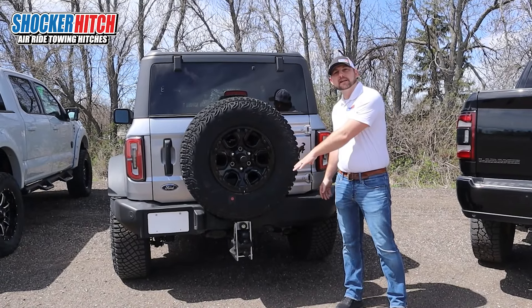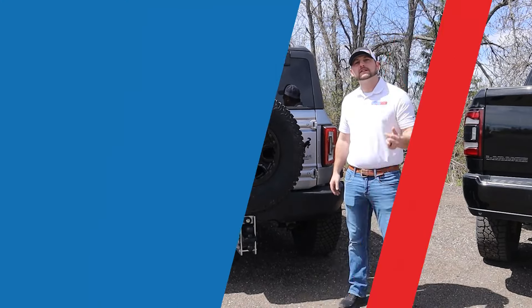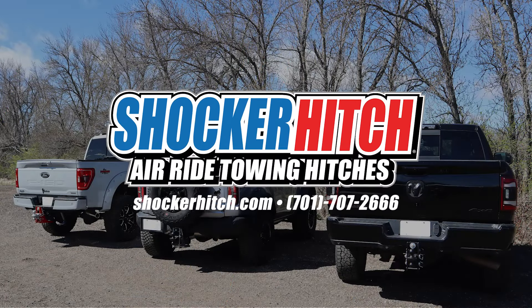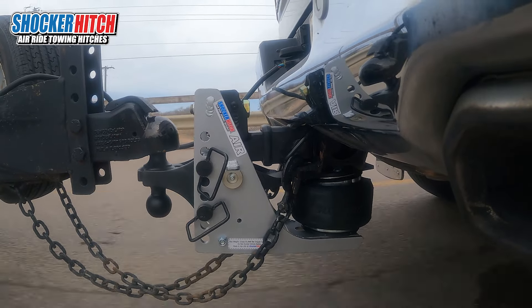Thanks for checking out our 10k all-aluminum Streamline Air hitch. If you want to buy the last hitch you'll ever need, order online or give us a call at 701-707-2666 and get yourself safer, smoother towing.